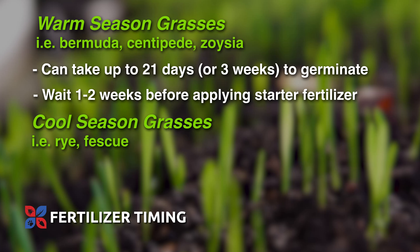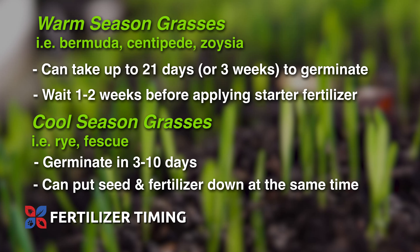Some cool season grasses like rye or fescue are going to germinate in three to ten days. So it's not a bad idea to go ahead and put your seed and your fertilizer down at the same time.